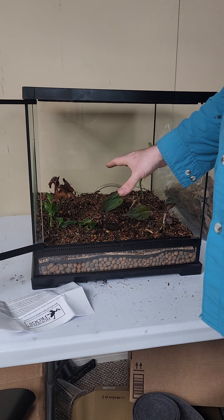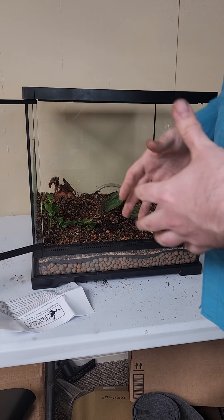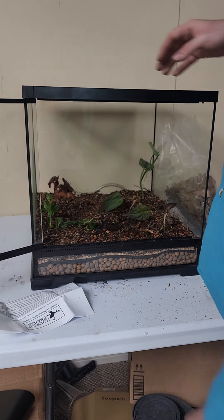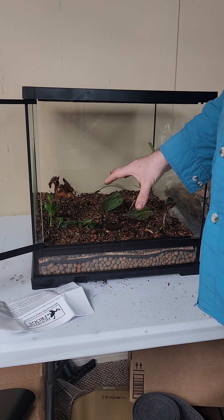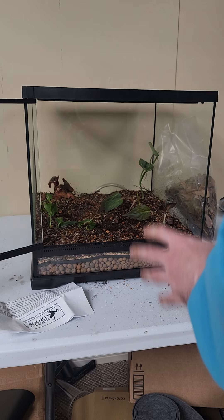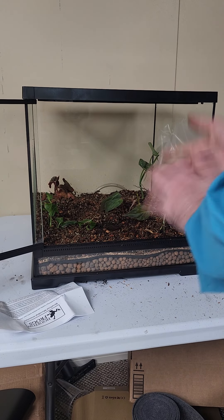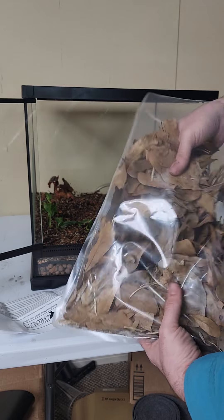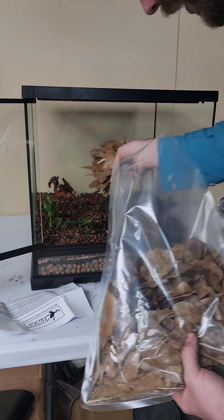If you ever have humidity issues, the biggest thing to look at is the amount of ventilation, and then you're going to look at the plants as well, in combination with your misting regime. The more you mist, the more humid it is. But if you have too much ventilation or not enough plants, those are the two things that stabilize your humidity in between misting.